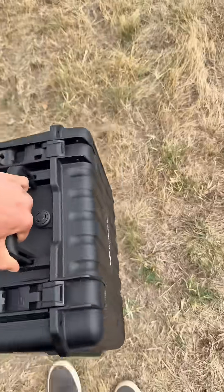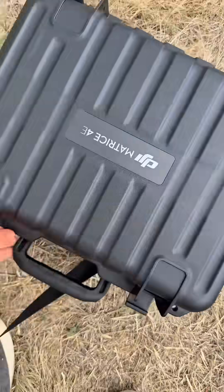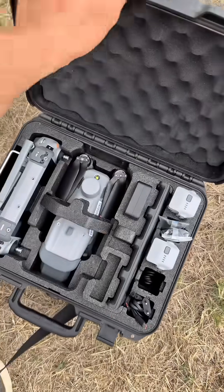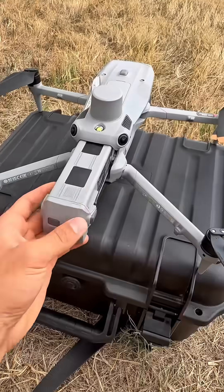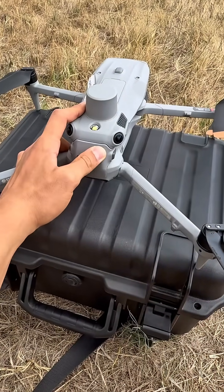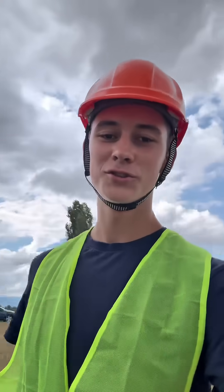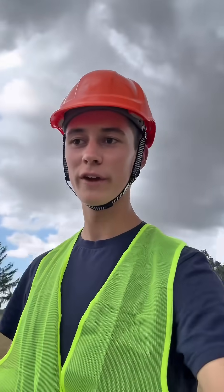Here we have the Matrice 4E. Let's open it. Put in the battery. Hello guys, today we are in Sofia to film a cell tower. We have to scan it and do a small inspection with the drone.